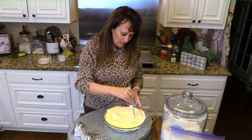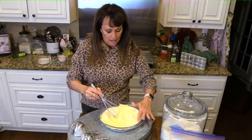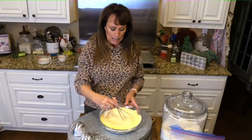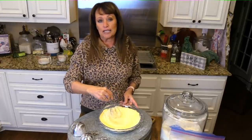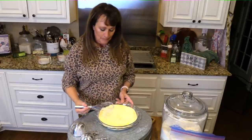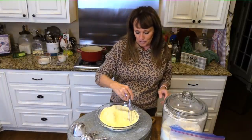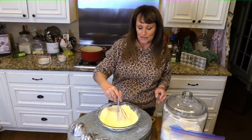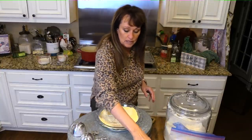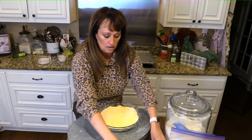It was 80 degrees yesterday here in Louisiana and tonight it's getting down to freezing — it started that midday, so crazy. We're on the roller coaster ride before we get to spring. I bet lots of y'all are too.